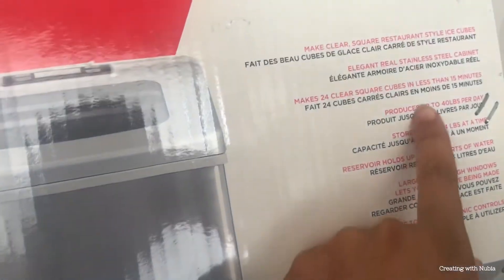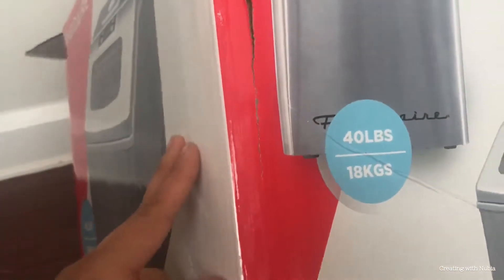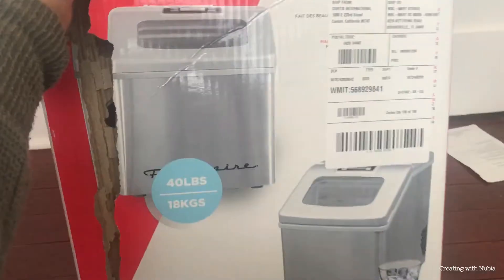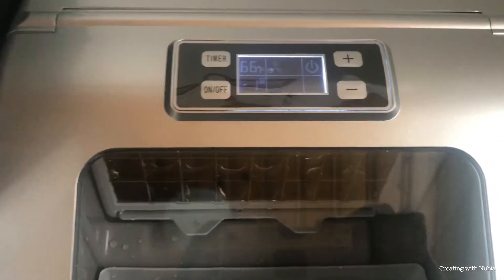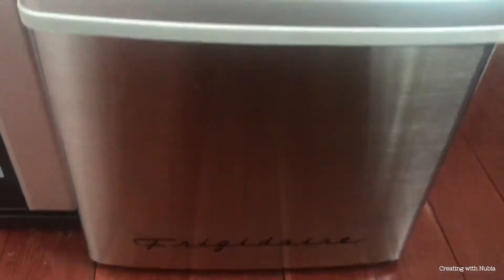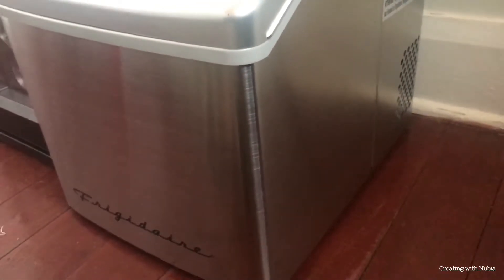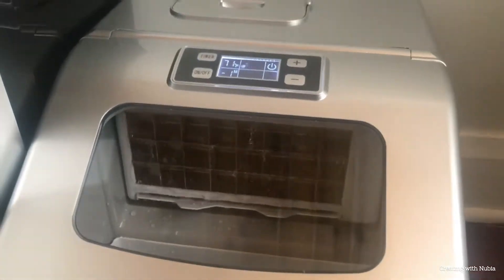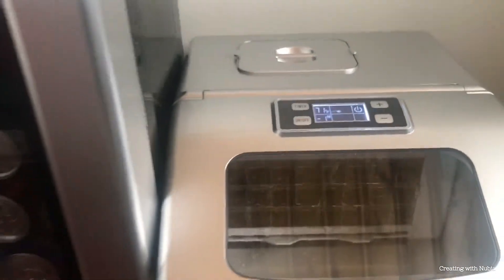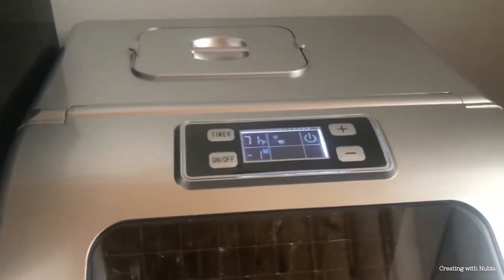It's stainless steel too, so it won't get nasty looking. It's actually a really good size — it's cute! We already opened it up. This is the ice maker that Josh picked out. It's actually not that big; it's pretty small. It's the same brand as the mini refrigerator Josh has, which works really well.